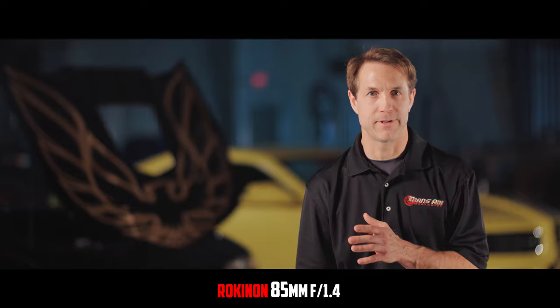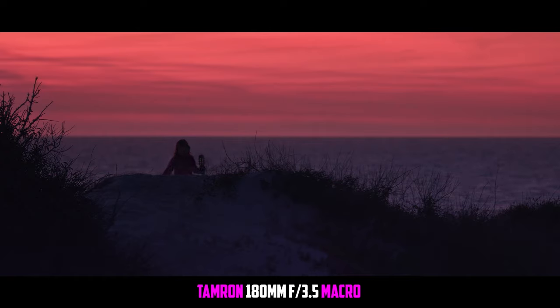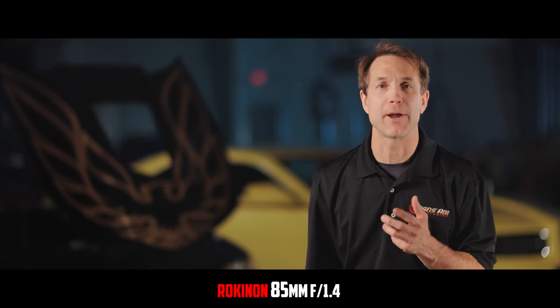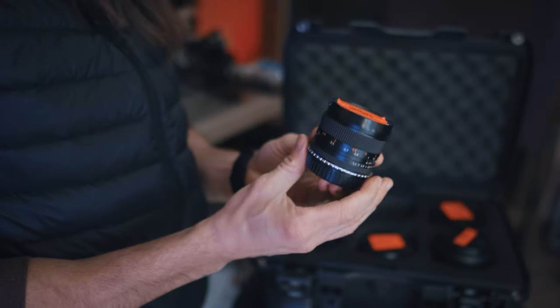On a wide lens, objects behind the subject are going to feel smaller; on a longer lens, those things are going to be brought forward and feel bigger. So if a car is placed behind somebody, that car is going to fill up more of the background on a longer lens. But if you can only get one lens, you need one that is versatile and can also give you that shallow depth of field.